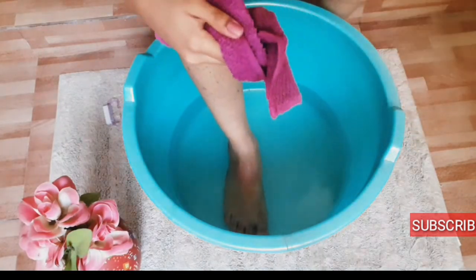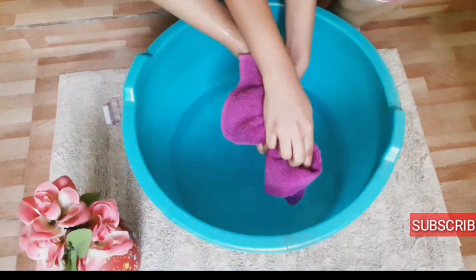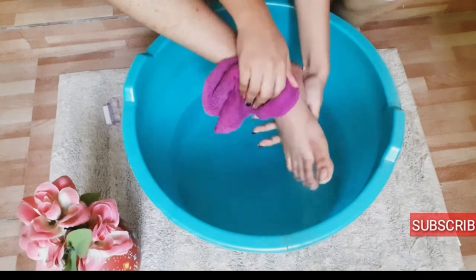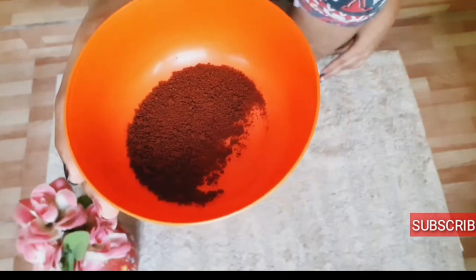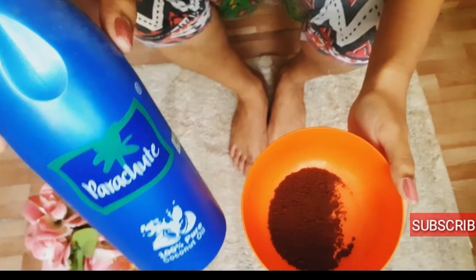Now after a couple of minutes I am just taking out my feet from that and I am going to start my scrubbing. I am going to use the coffee powder.